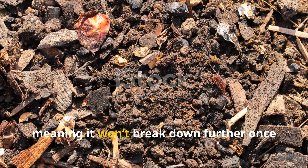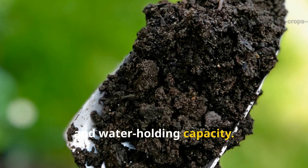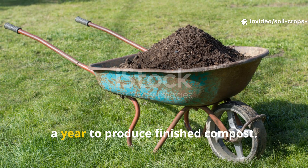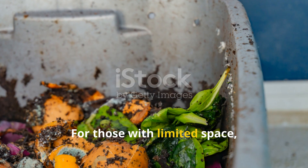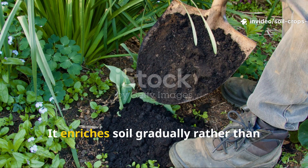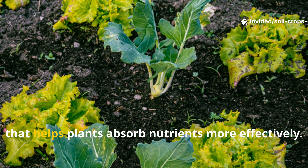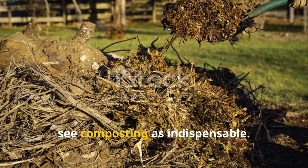The final product is stable, meaning it won't break down further once applied to soil. Instead, it steadily improves soil texture, aeration, and water-holding capacity. However, composting is not the fastest option — depending on the method, it can take anywhere from a few months to a year. Nutrient density in compost is moderate; it enriches soil gradually rather than acting as an immediate fertilizer. Its real power lies in conditioning the soil, improving structure and microbial life, creating a long-term foundation that helps plants absorb nutrients more effectively.